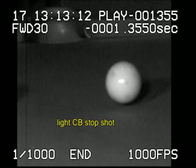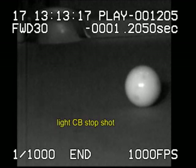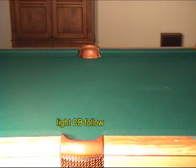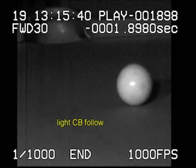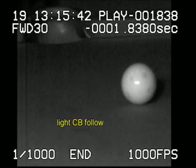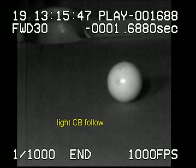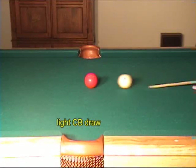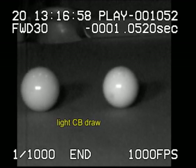Also notice how the top spin slows the cue ball to a stop after impact. A follow shot will not respond as well with a light cue ball. Some of the top spin is lost as the natural backward motion is slowed. This leaves less spin to generate forward speed after the hit. A draw shot is very easy with a light cue ball. The cue ball bounces back naturally and the spin adds to the draw speed.